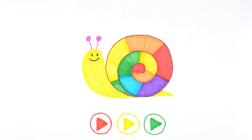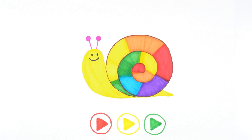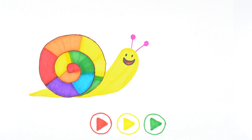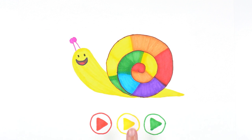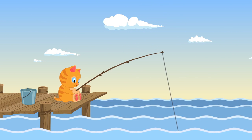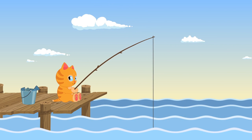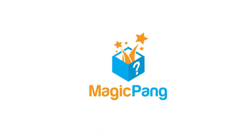We made a rainbow snail! Why did we make a rainbow snail? Well, the next step is to make a rainbow. Thank you.